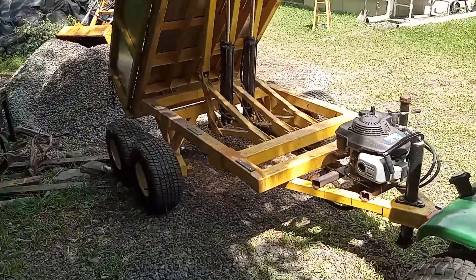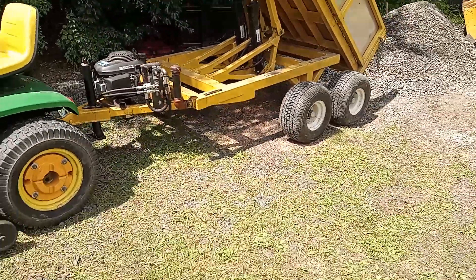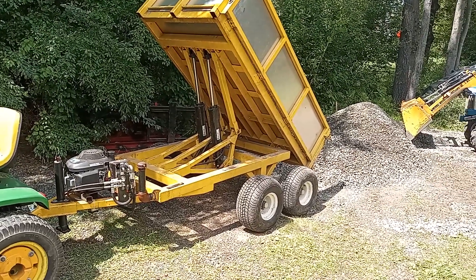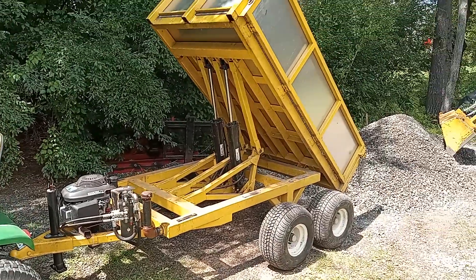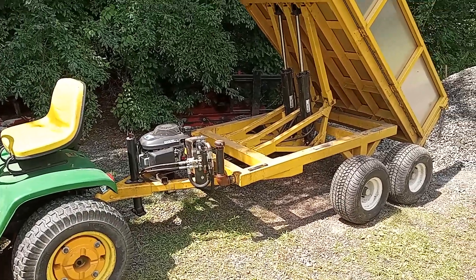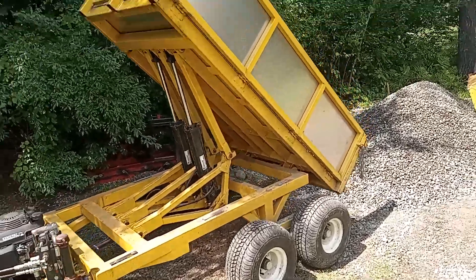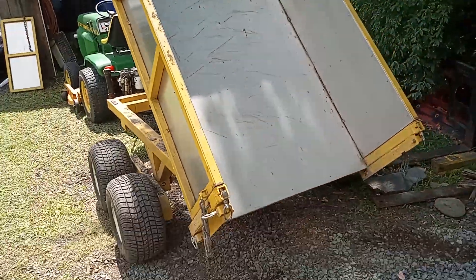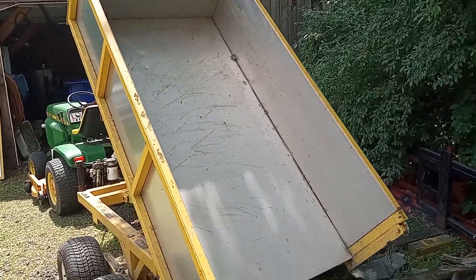So that's the update on the dump trailer — it's going on about two years now and I'm very happy with it. The plans that I sell for this have included the hydraulic power pack from day one, so I decided to follow my own instructions and build the thing and test it out. It works pretty well, and the trailer itself has been holding up okay — I've been using it for all kinds of things around the yard. Thanks for watching.